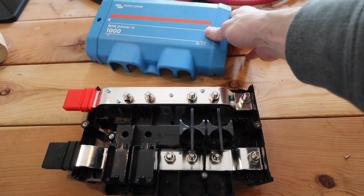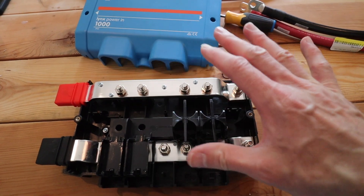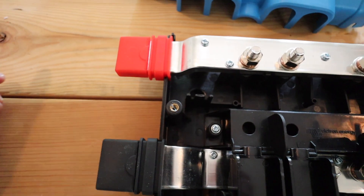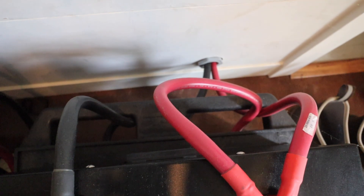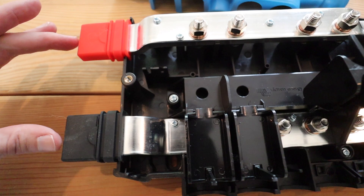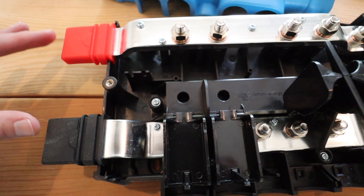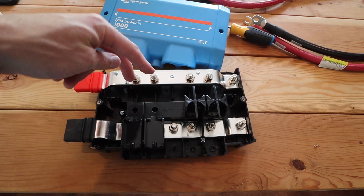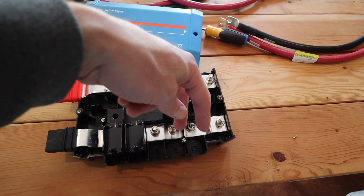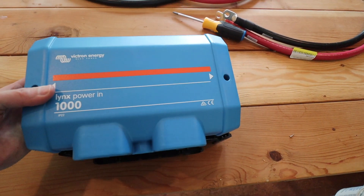I just took the lid off of this, and essentially this bus bar is going to connect the two sets of batteries. These connections here are going to go out through the wall into the garage where the rest of my solar bank is. The electricity from the solar panels and the charge controller is going to feed into here, and I'll have the positive and negative for one pair of batteries here and for the other pair there, linking all of them together in this tidy little package.